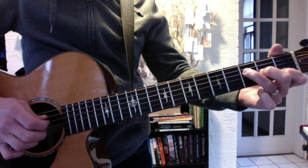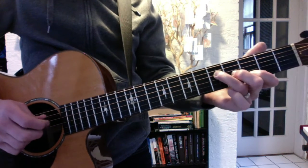Then F: 5, 3, 3, 2, 1. And G, which is 5, 4, 3.